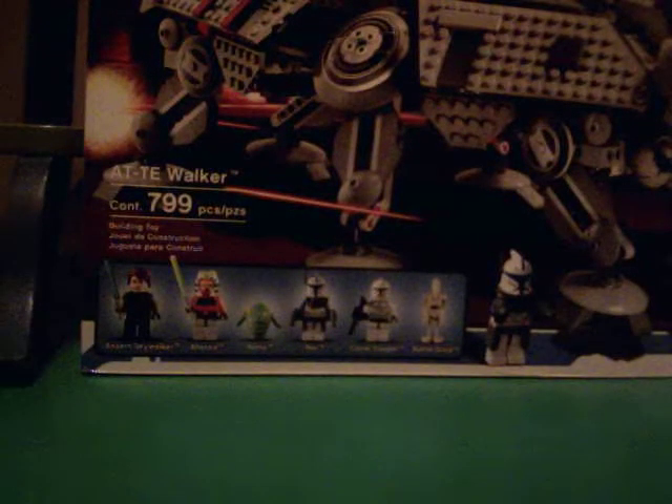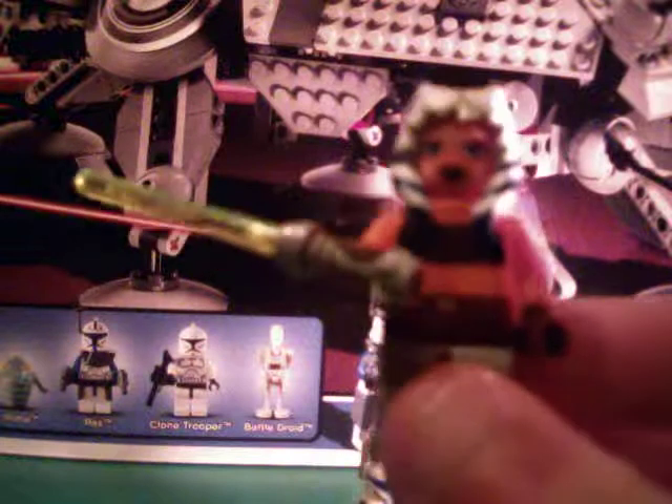Now on to most of the minifigures. It comes with Rhoda the Hutlet. Let me just get some more light here. Rhoda the Hutlet, and Ahsoka Tano with the green lightsaber — her hair can come off.